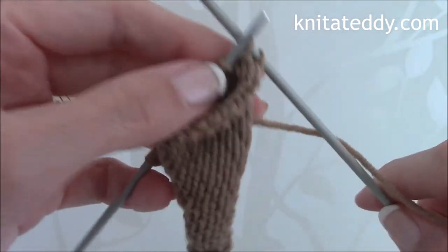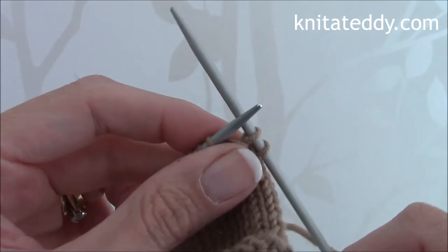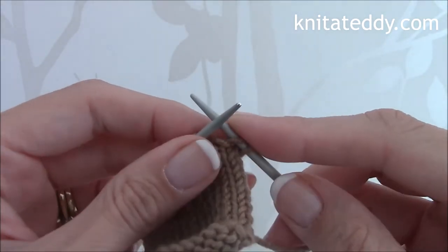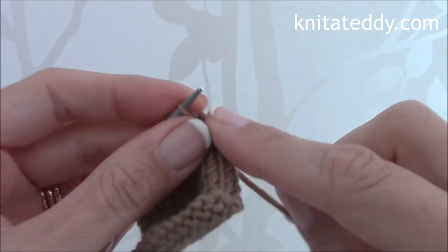These wraps and turns prevent holes forming at the end of the short rows. So now we need to knit to the end of this row like so.